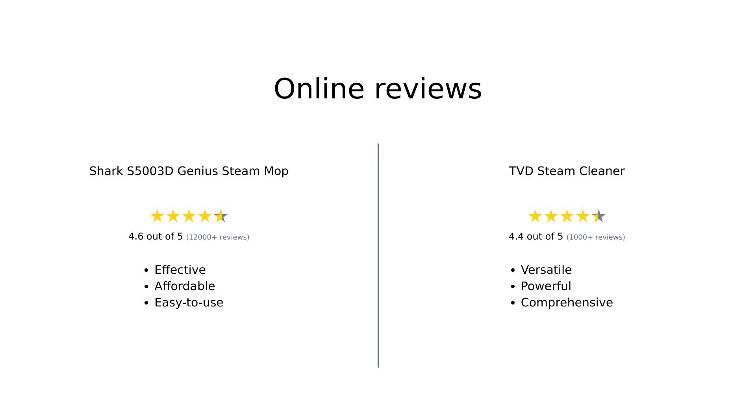Overall, the Shark S5003D Genius Steam Mop is highly praised for its affordability, ease of use, and effective cleaning capabilities, while the TVD Steam Cleaner is celebrated for its versatility, powerful steam, and extensive accessories. Both products cater to different cleaning needs, making them popular choices among users.